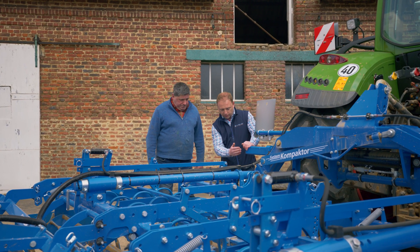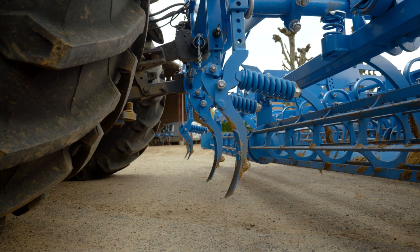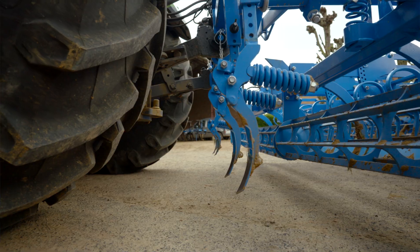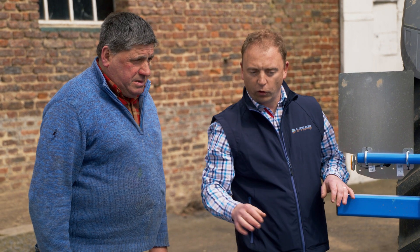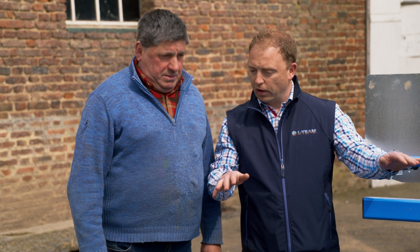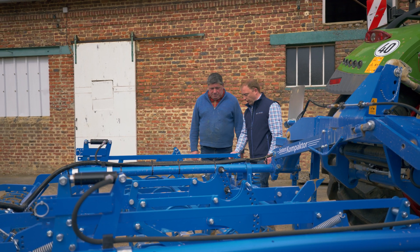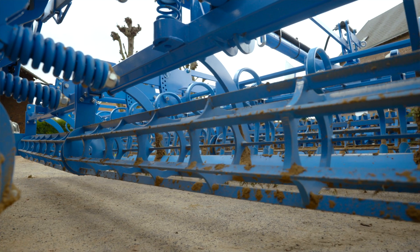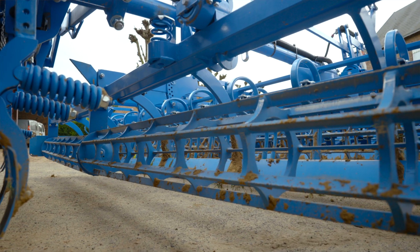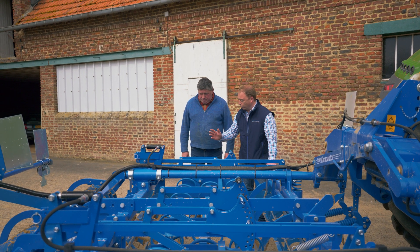Our wheel mark eradicators are mounted on this carrier at the front. On this model, which has a working width of 4 meters, there are two elements on each side. They oscillate, which allows them to adapt optimally to the soil. The machine's entire weight is borne by these two crumbling rollers, each of which is 270 millimeters in diameter. Each crumbling roller is followed by a cutting bar, and this right here is the little secret of this system compactor. The cutting bar is adjustable, so it can be adapted to different soil conditions.